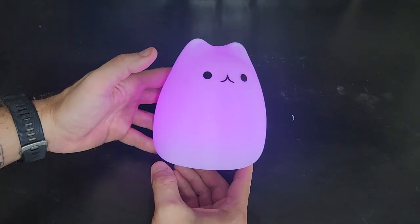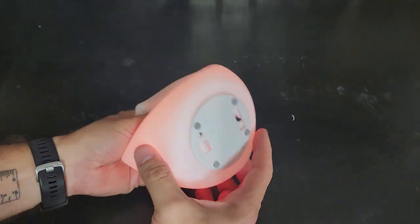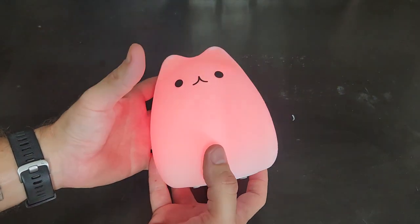The one she likes is the purple one. So that's basically how it works. You just squeeze it and it can squish a lot. It has some kind of sensor for whatever mechanism that is.